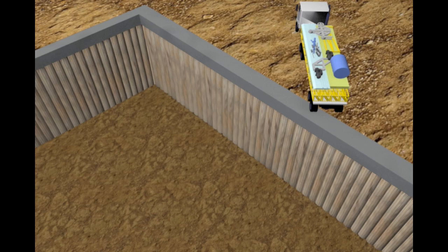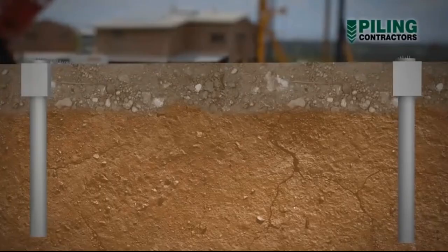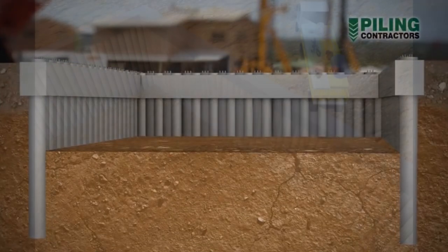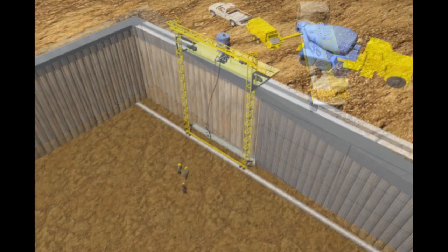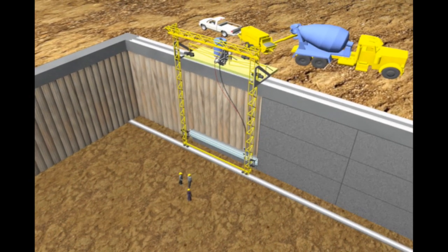This is a secant pile basement. It is modeled here to show just one application for Space Crete. A wall of pilings is created by a series of borings filled with concrete. Then a basement is excavated. But the piling walls are irregular and dirty — they need to be covered with concrete. This is how we propose to do it.